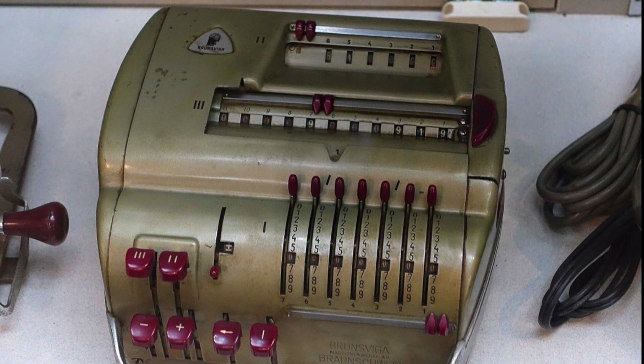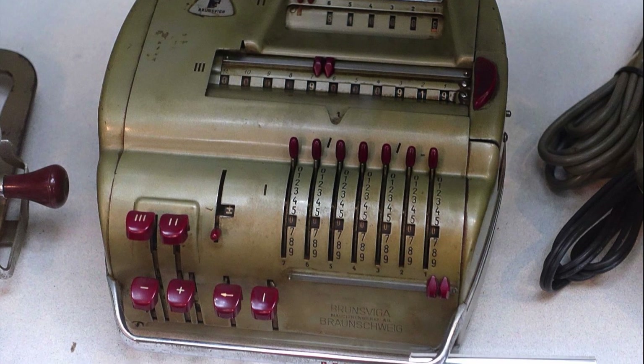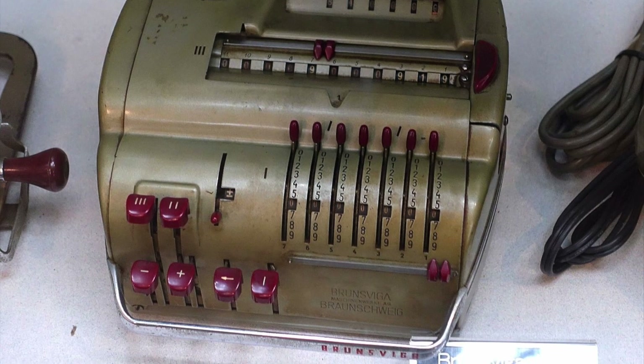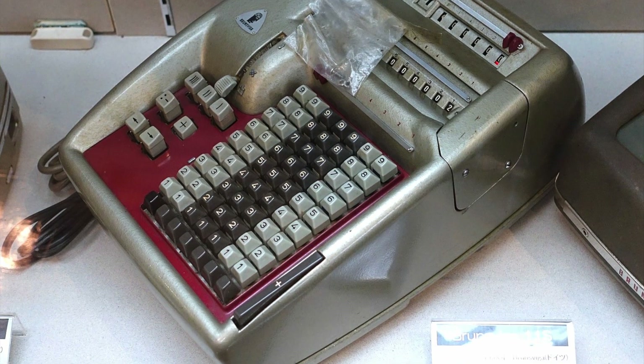It was quickly followed by the Brunsviga 11E, which looked very much like the Nova 10 but with the addition of an electric motor. Brunsviga also made a full keyboard version called the 11S.